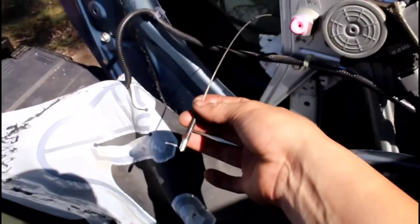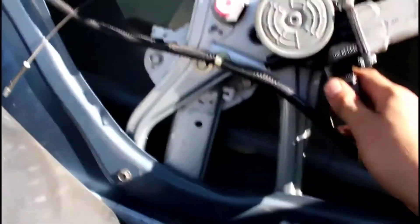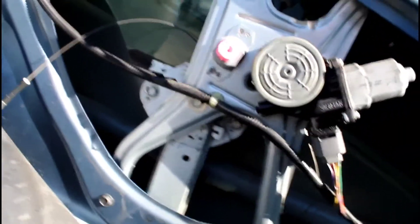You can see it pretty much came apart. I think the motor is fine and still works — I think the regulator is pretty much the cause of the problem.